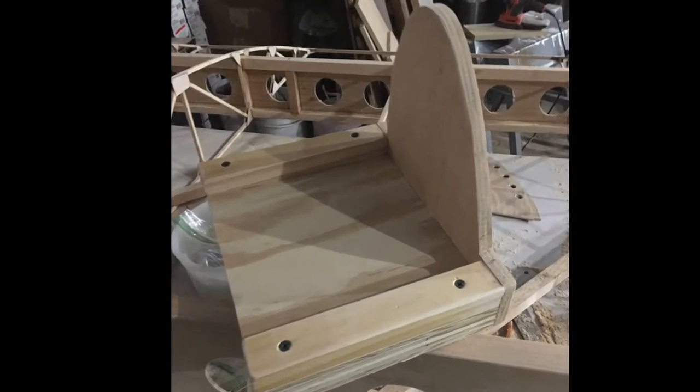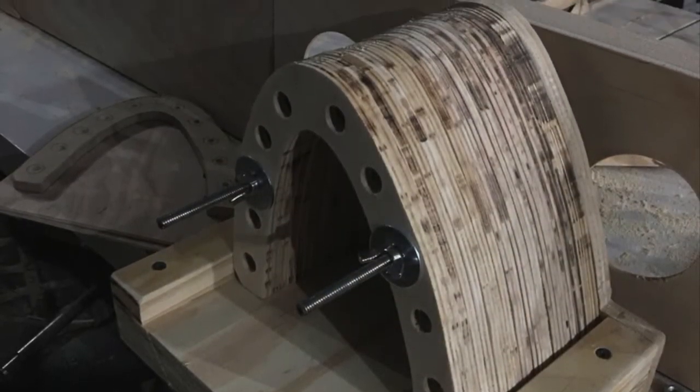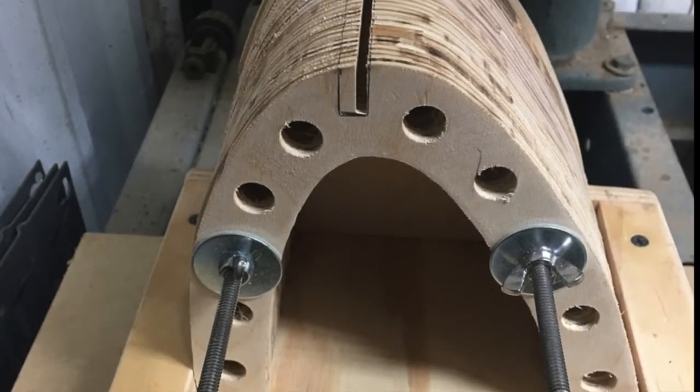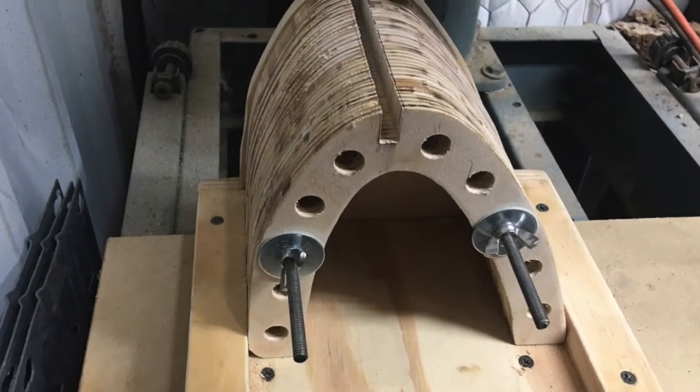I then made a jig to hold all the ribs so I could cut the notch for the leading edge stringer. I took this rib-filled jig to the radial arm saw and easily notched the nose of all the ribs.